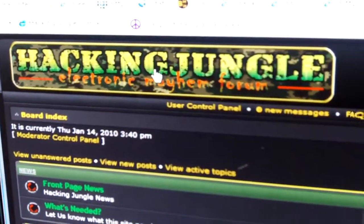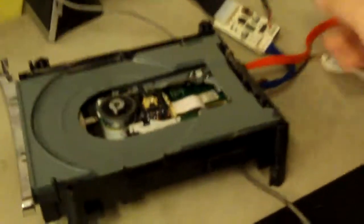This is Doc with HackingJungle.com and today we're going to be flashing a 7000 series light-on using Jungle Flasher 169.